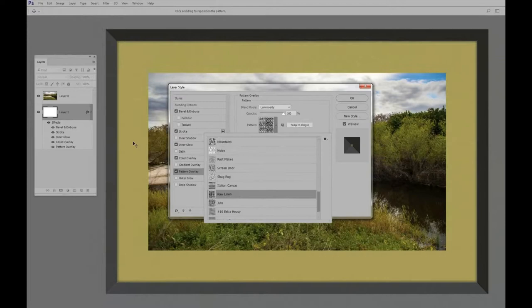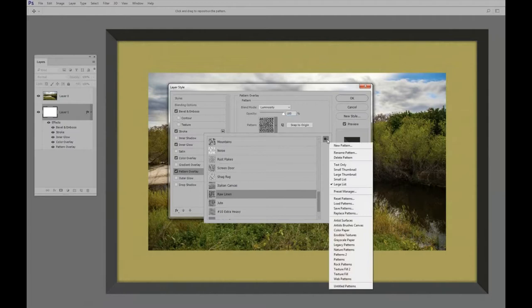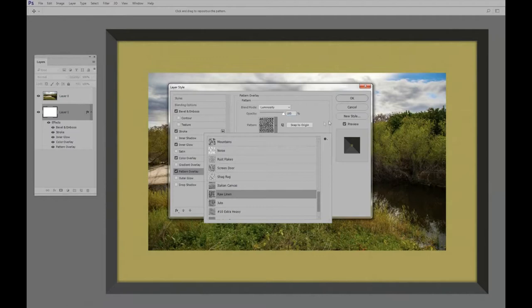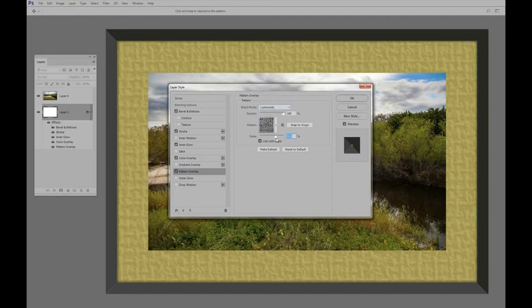If you don't have many patterns to pick from, click the gear icon and you can load all the different patterns from there — there are all kinds of patterns, and sometimes you have to load them yourself. The blending mode I'm using is Luminosity — just use one of the darkening modes, and Luminosity works well. The opacity controls how much the pattern shows, and the scale controls how big the pattern looks. I moved it up to 400%.